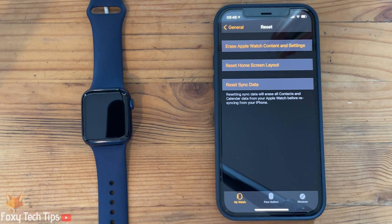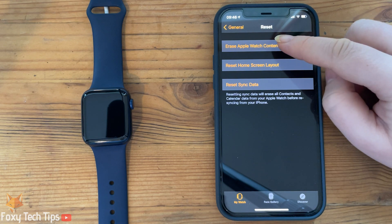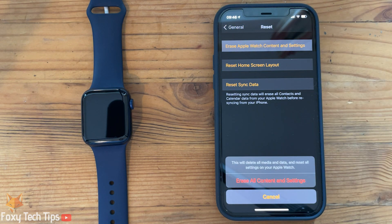Tap 'Erase Apple Watch Content and Settings' and confirm it on the popup.